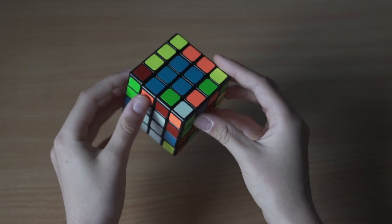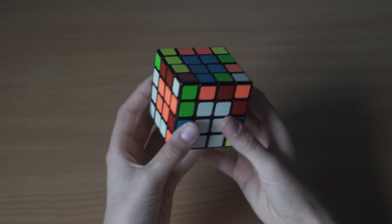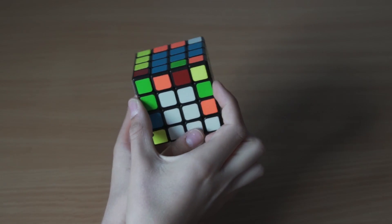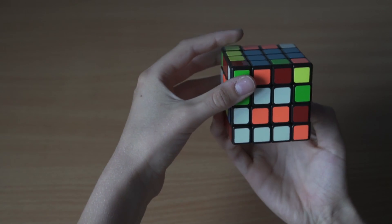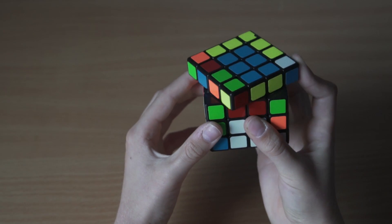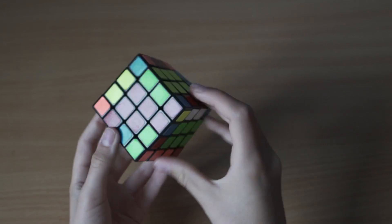Now we only have four edges left - green, orange, red, and blue. We pick the orange and green edge and bring it down so it's on the same side. The pieces are opposite, not diagonal, so we do the algorithm: move the downside, then go up, side, down, and back, move the cube to the right, go up, side, and down, move the cube back to the front, and redo that D move. That paired up this edge.